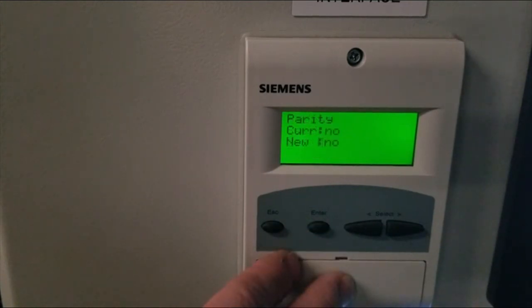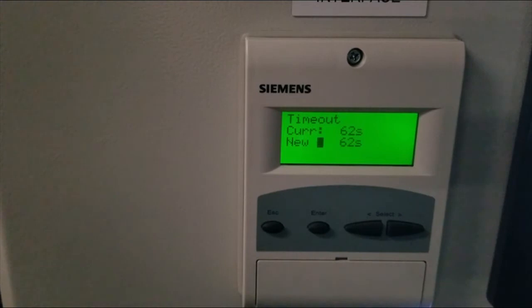Next is parity, which should be set to no. Finally, there is timeout. In this case, it's set to 62 seconds; the default is 30 seconds. That's usually fine, but for our example we changed it to 62 seconds.